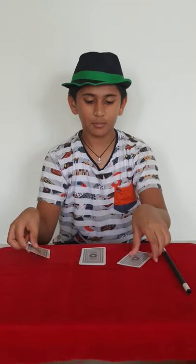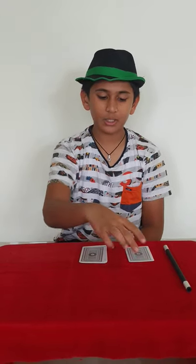The third time you also have to not show the cards because both cards are black. So just say: I take the red card and keep it, and I take the black card and keep it.